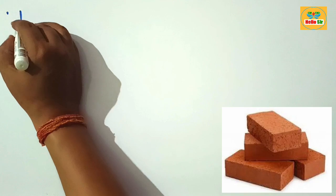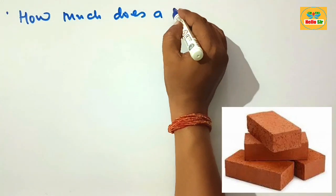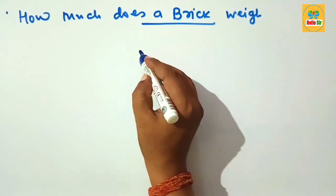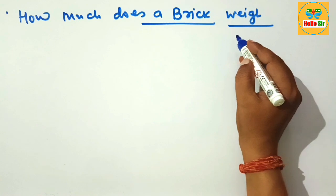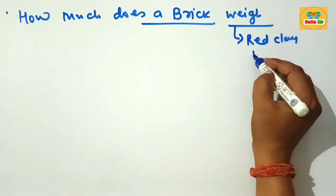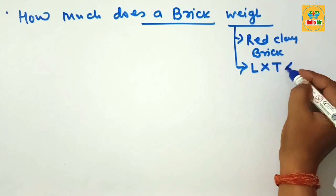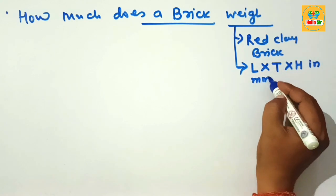Today in this video you will learn about how much a brick weighs. You have to find out the weight of a single piece of red clay brick. The brick has several dimensions and they change according to different practices. It is a red clay brick and its dimensions can be represented by the length, thickness, and height in several units like millimeters or inches.